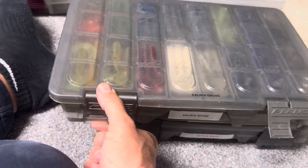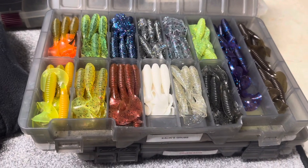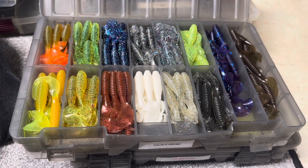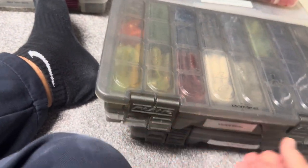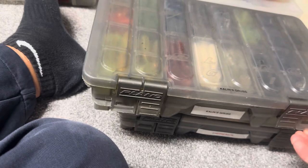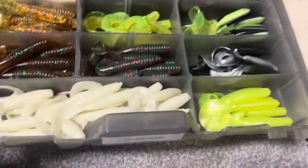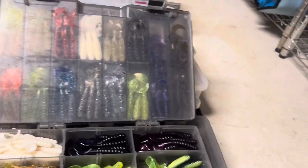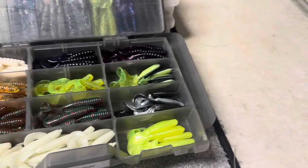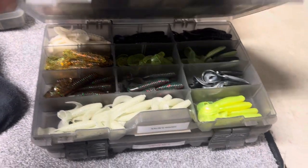These are just grubs — a grub box. Grubs that I like to use especially for my chatter baits and my spinner baits as trailers. I believe some of these are Kalens. These old plain boxes — it's got all the different ones on top, and then there's a tray on the bottom. There's a mixture of Kalens and others — these are ones I used to get at the outdoor show in Jersey. Some different random grubs, if I saw a color or tail I liked. A couple of those boxes.